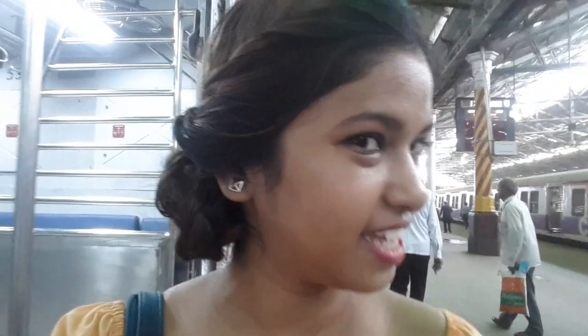Hey guys, so today I made a video that is interesting. The challenge is that I made a hairstyle in this train. There is a challenge for me to make this hairstyle in a train — how to do it without using a mirror. So let's see how to make this hairstyle. Please tell me, and without missing any time, let's get started.